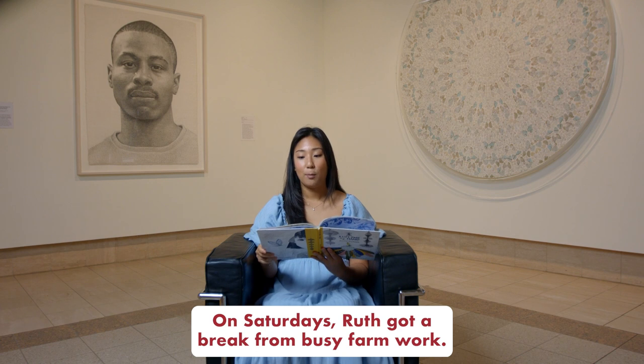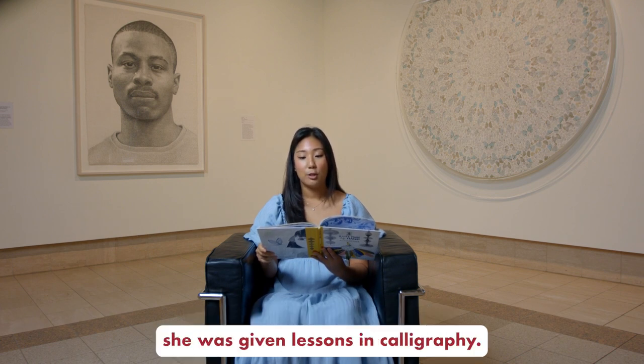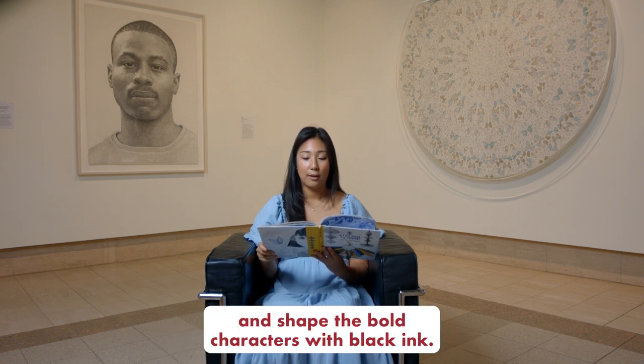On Saturdays, Ruth got a break from busy farm work. Her parents sent her to Japanese school, where she was given lessons in calligraphy. She learned to hold the paintbrush and shape the bold characters with black ink.